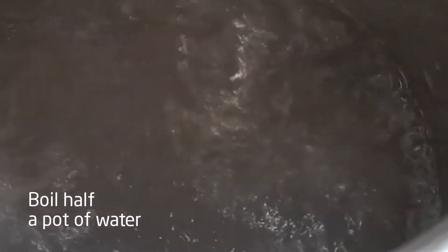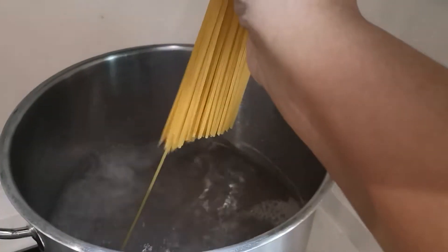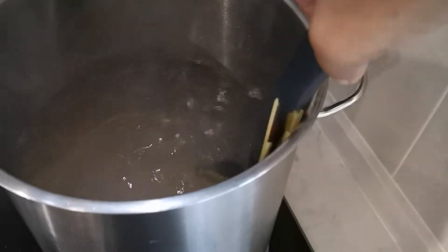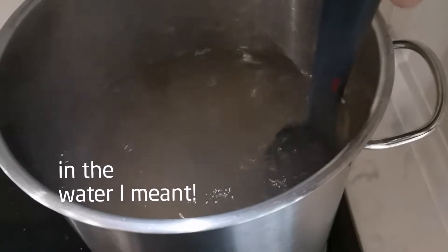First, bring a pot of water up to a rapid boil with a handful of salt. Remember, the water must taste like the Mediterranean Sea. To this add your spaghetti, about 60 grams per person. Make sure the pasta is well submerged into the water and do not leave it until every pasta is in the pot.